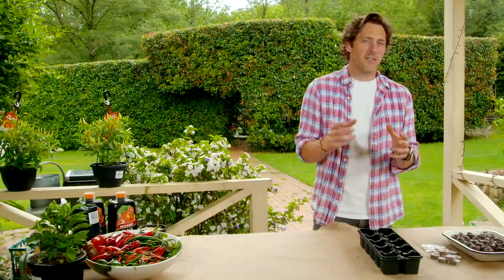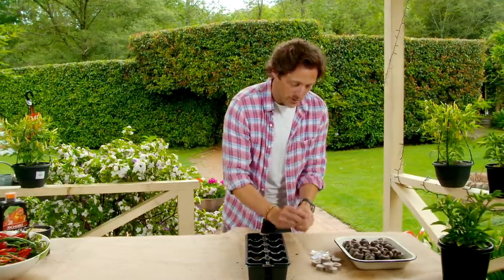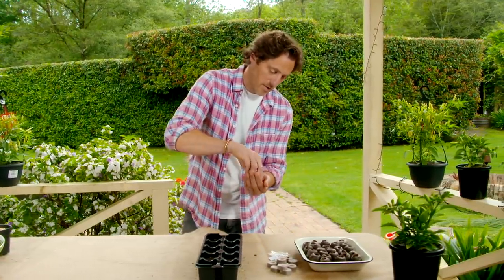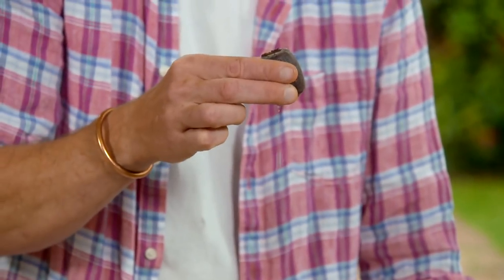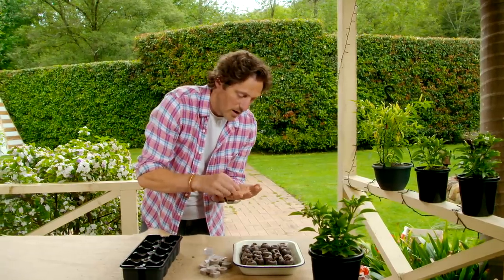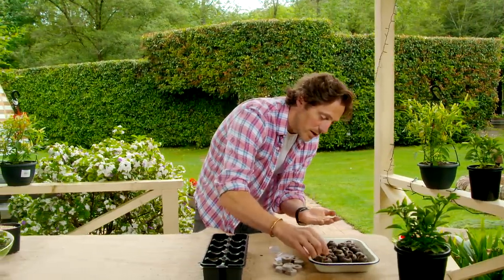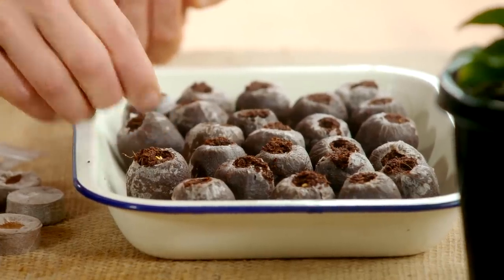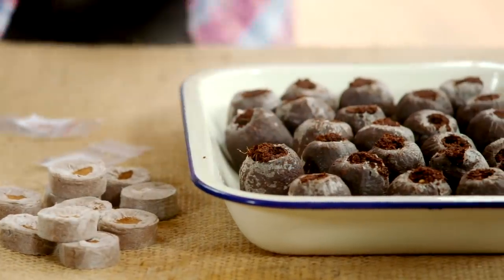I found it really interesting that Neil gets better success and more fruit from his chillies when he plants them from seeds, so I thought I'd show you how to do it. I've got some of Neil's seeds here. I just use one of these — I've soaked them in water so they get all swollen like this. This is great because it holds onto the moisture. I'm just going to put two seeds in the top of each one.